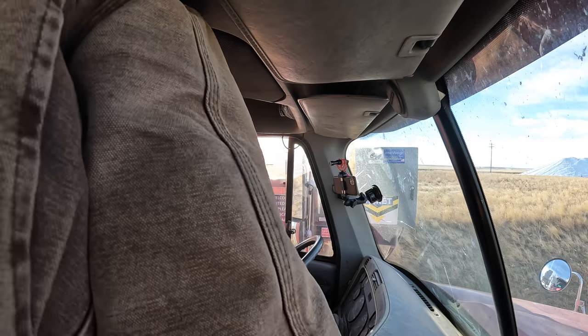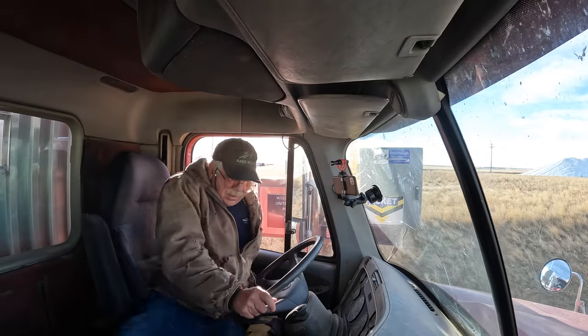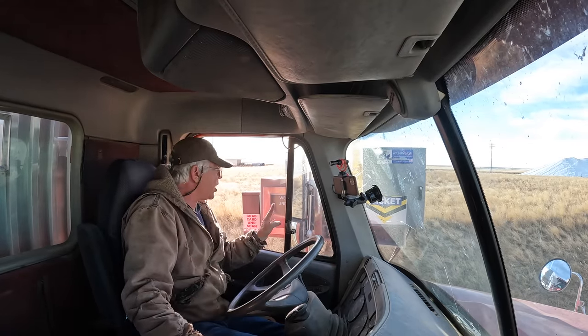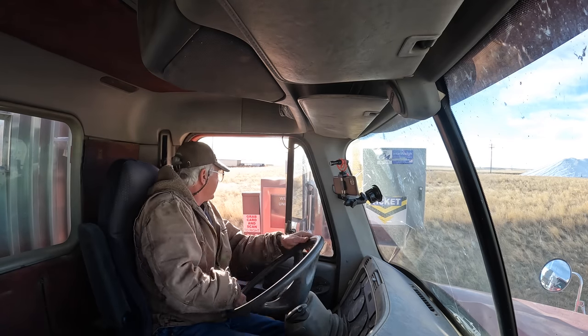You're going to have to get out this way, Kate. You can't open your door — you've got the mirror on the thing. Just hang on, I've got the mirror on your thing here. Sorry.